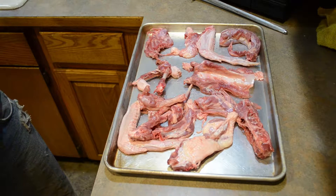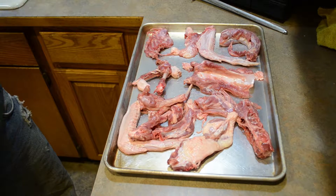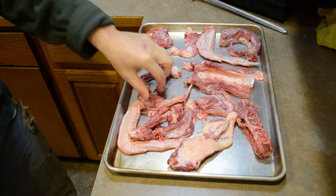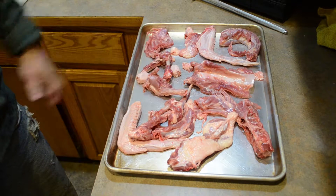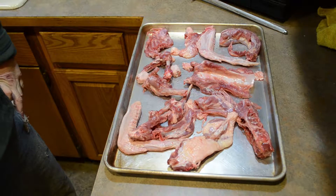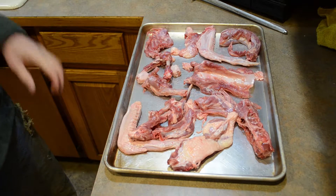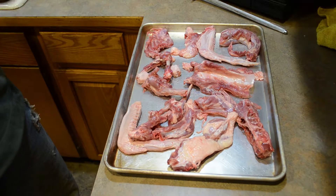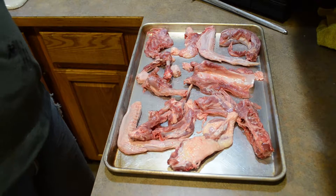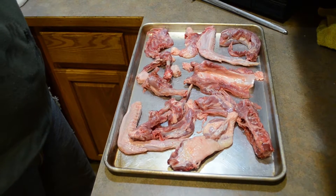I'm going to make a duck stock. I've deboned a duck and I've got bones in various parts and pieces. I put them on a sheet pan and I'm going to pop them in the oven for maybe 15-20 minutes. I just want to give the bones a little color before I put them in the stock pot to start building up the flavors.